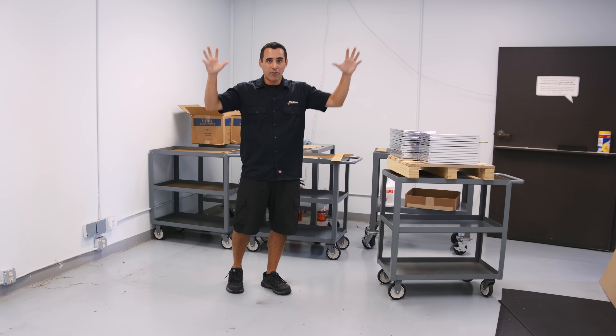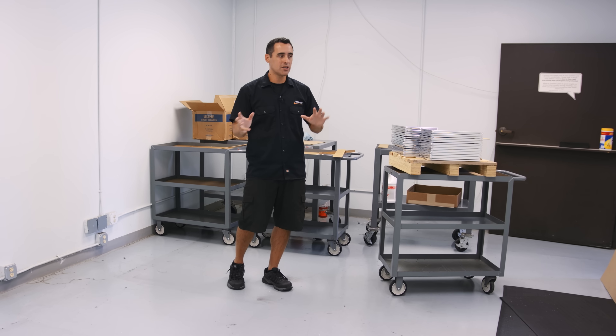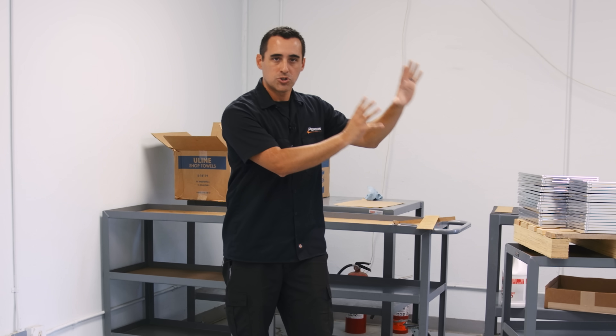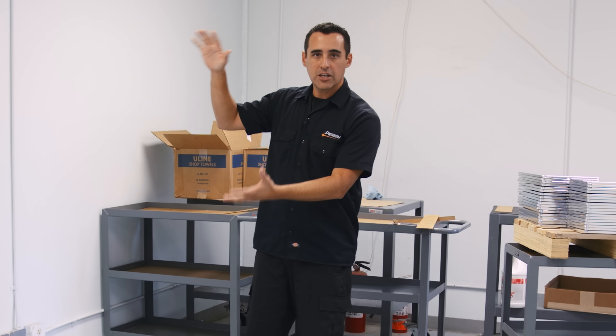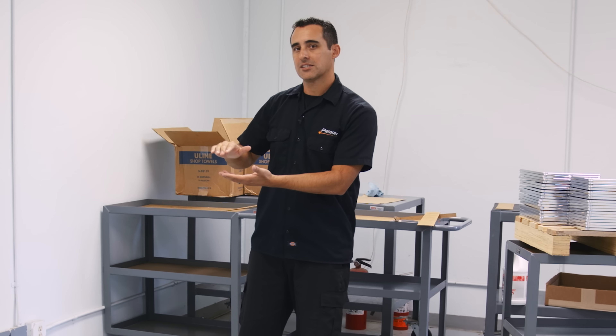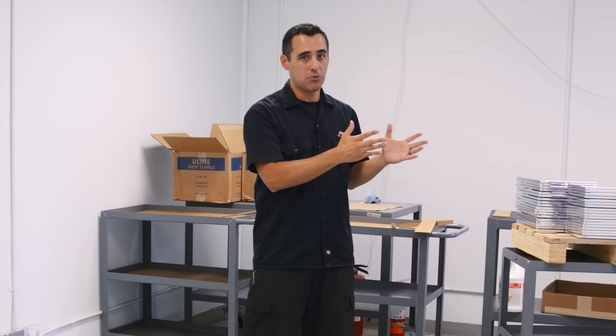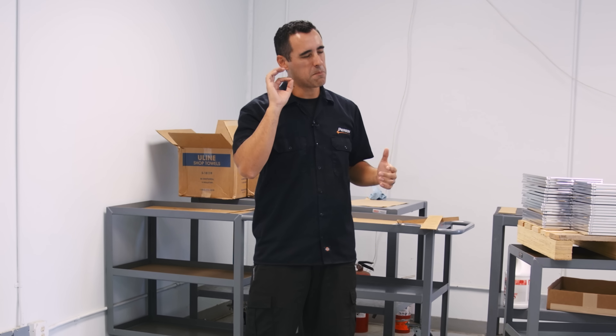Once they reached a threshold of completed assembled components that was greater in number than the components that were here, that's when we shut this place down. We really only had about two hours of downtime when we moved our shipping stations over there and then continued to ship same day. Raw components, duplicate everything, finish components, get those shelves as low as possible — almost to zero. When you cross that threshold of having more stuff at the new place and fewer here, that's when this place moves over and we move 100%. So far, it's worked beautifully.